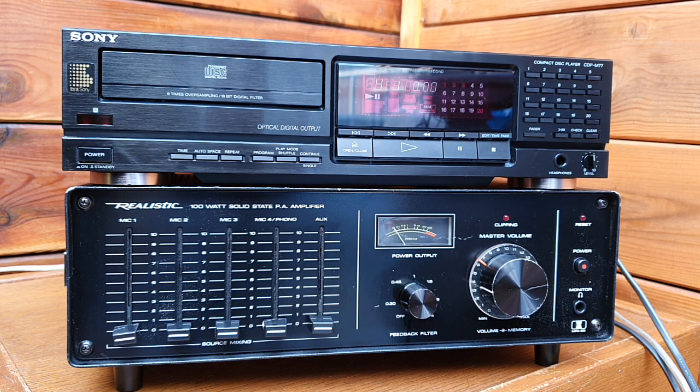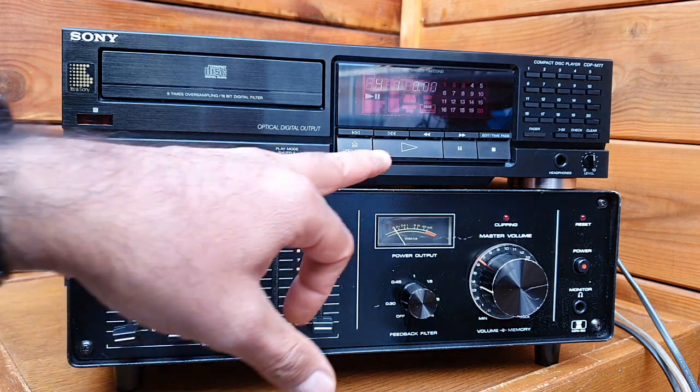I connected my Sony CDP-M77 CD player to test the auxiliary input. Thanks to my friends Marco and Derek from the nearby shop who recommended it — many radio stations use this CD player because of its very quick response from pause to play. So we are testing the Realistic 100-watt solid-state PA amplifier's auxiliary input. We've already checked the microphone inputs, so let's see how it sounds with music.